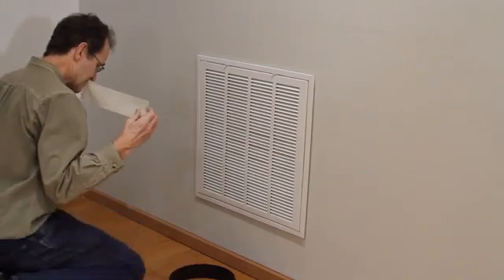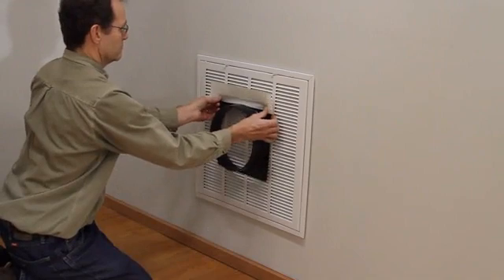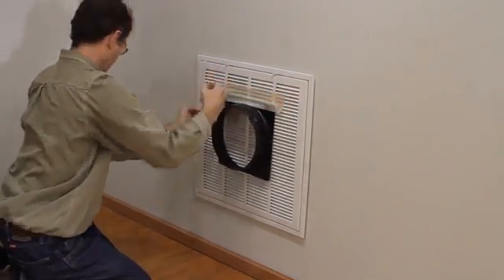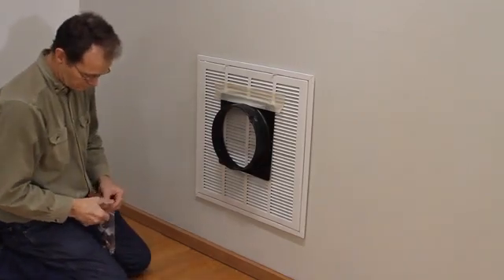Next we will connect the duct blaster fan to the duct system. We will start out with a pressurization test. If the duct system has only one or two returns, you can connect directly to the largest return grill.